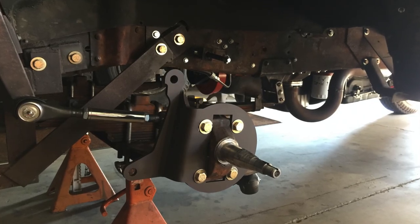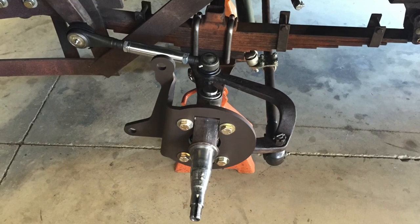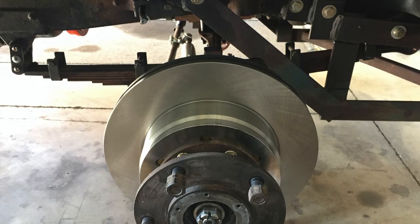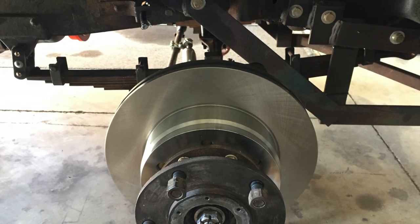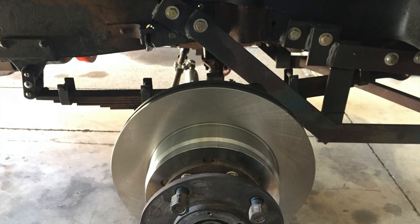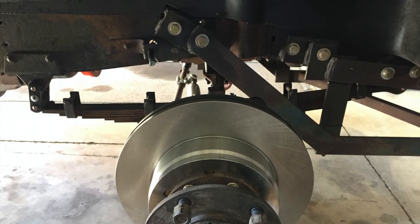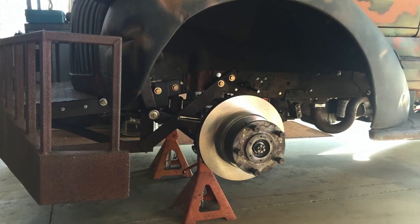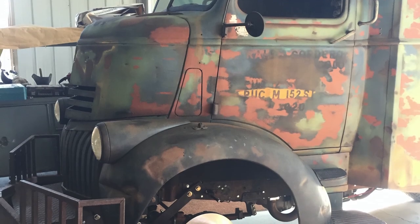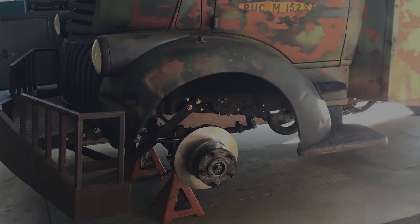We added disc brakes to this truck — this is a cool, few-off kit that somebody made. It utilizes the original spindle, so everything stayed perfectly in place. This is an International Harvester rotor from around 2005, and the calipers are from a 2012 F-250. It was a really cool little kit that went on this truck and makes it stop really well. People are always surprised when I tell them this truck has disc brakes, because it looks completely original — yet you look through the holes in the wheel and you can see the disc brake rotors under there.